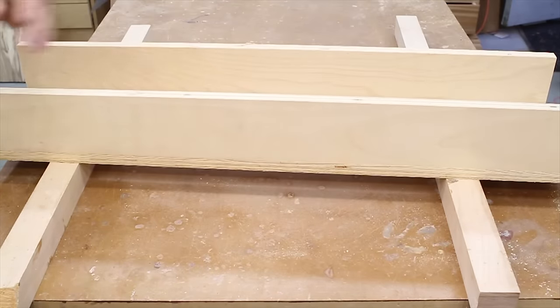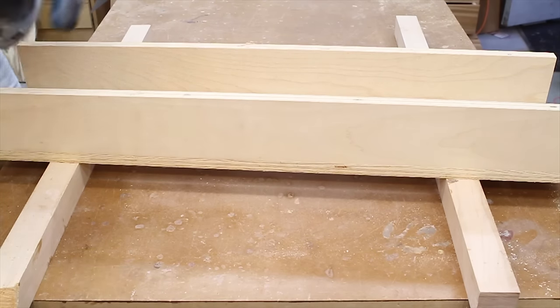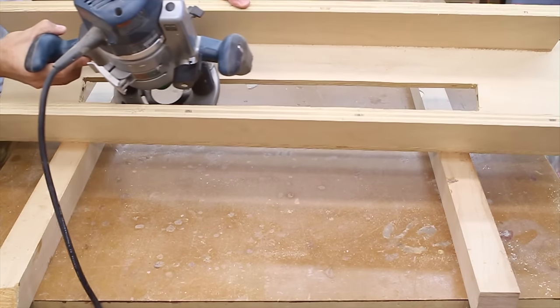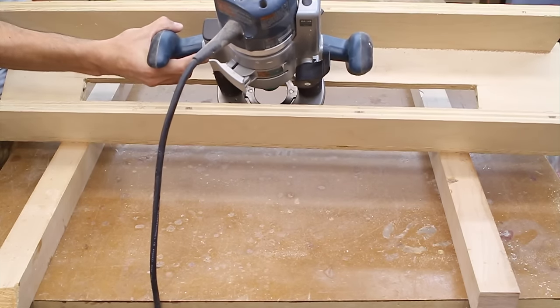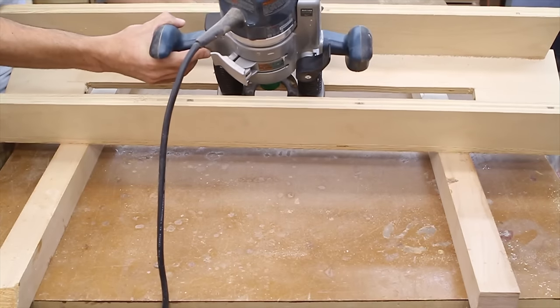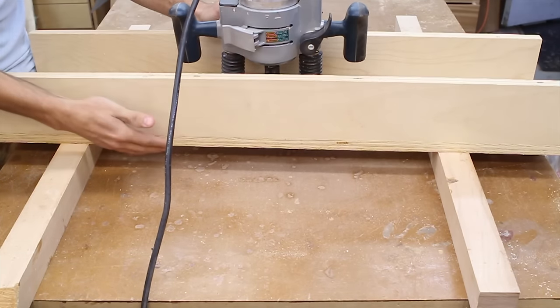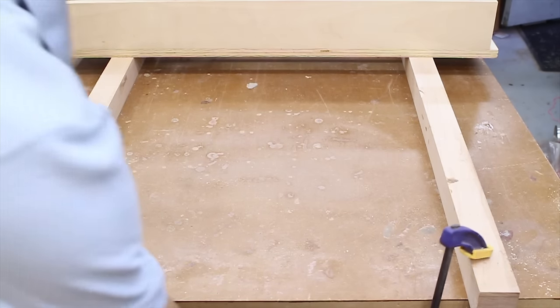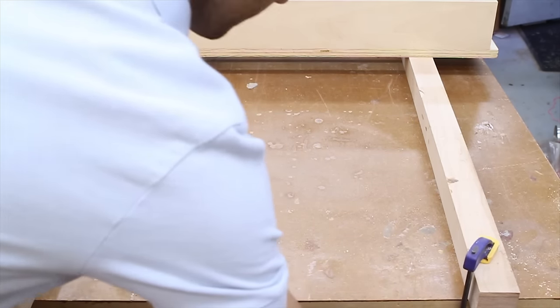The router itself simply rides inside of the sled, just like this. You're able to move the router back and forth over your workpiece with the bit protruding through the base of the sled, cutting the top of the workpiece — that gives you a nice flat reference surface. To set this up for actually cutting something, I'm going to go ahead and clamp my rails to my assembly table.